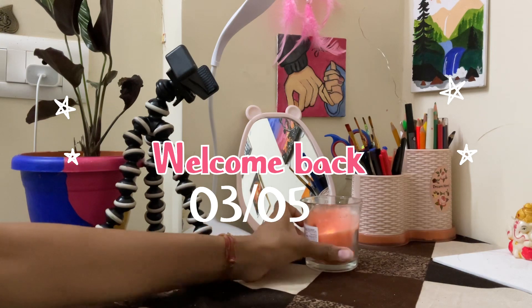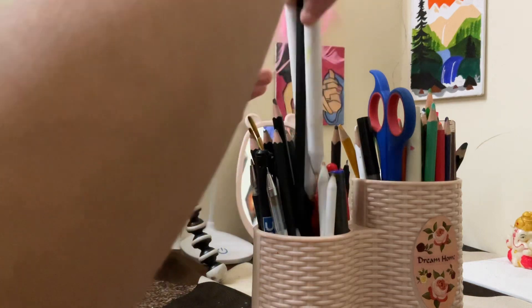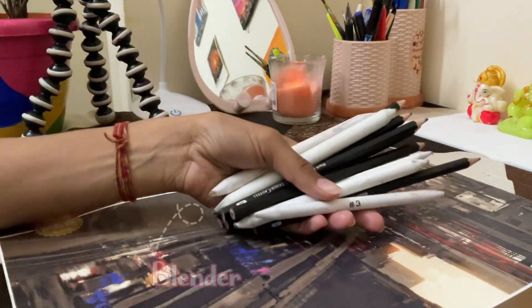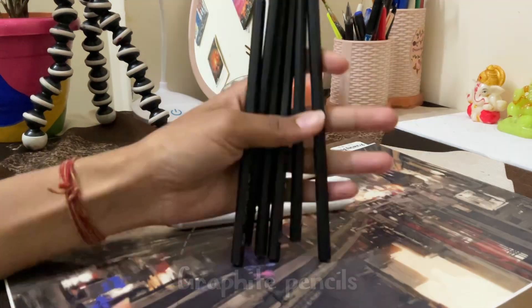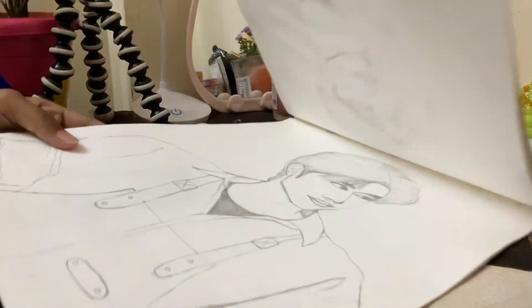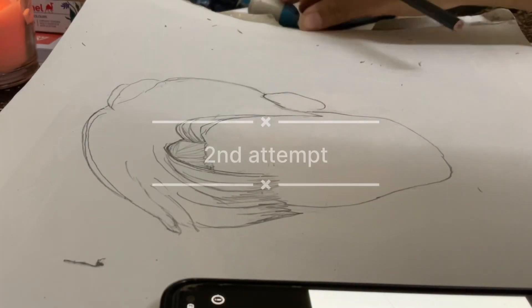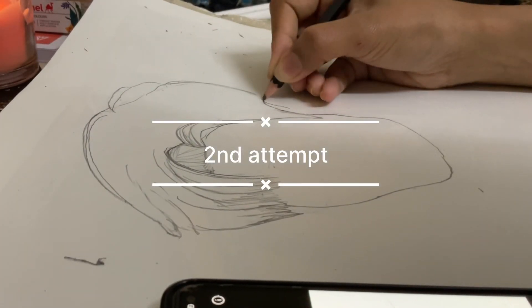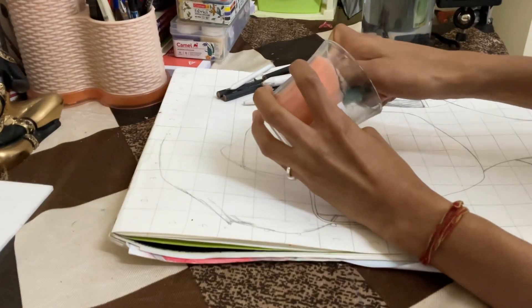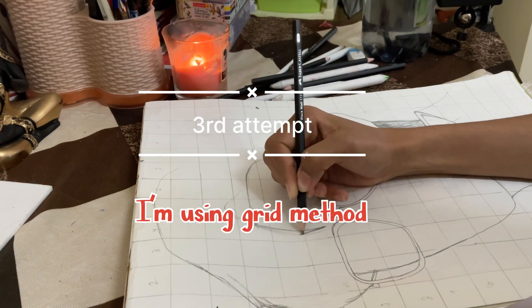Hello everyone, welcome back to the third day of a five-day painting series. Today I'm going to sketch a portrait of a Chinese actor with the help of graphite pencils and blenders. I made it in three attempts because the previous two were not perfect — in the first attempt I could not draw the eyes perfectly, and in the second the proportions were not good. So I used a different method in the third attempt and it turned out to be a good one.